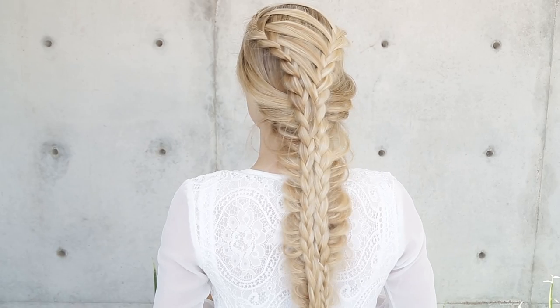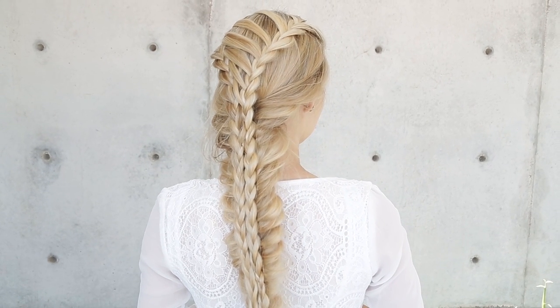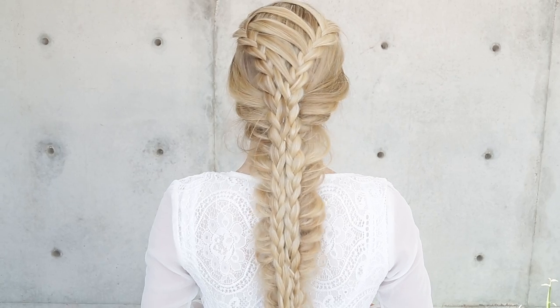Hi everyone, this is Jenny Strebe with Confessions of a Hair Stylist. I'm so excited because I have Angel here with me, and she has this gorgeous, really, really long hair. I want to show you guys how to do some really fun mermaid braids. This is going to be a part of my braid series for spring and summer. Let's go and get started.